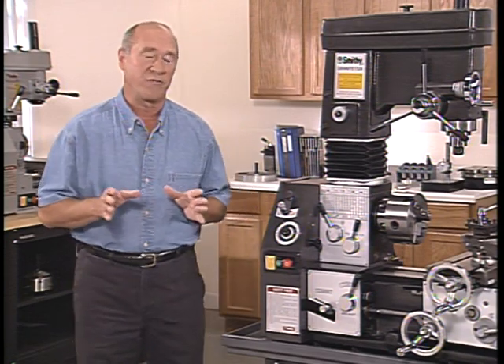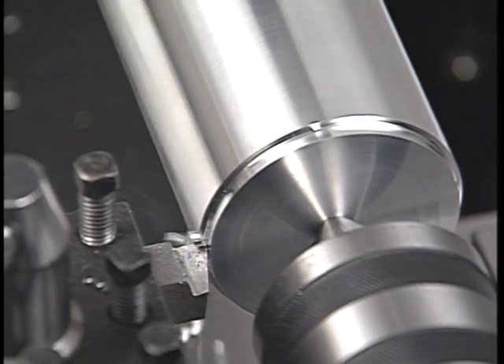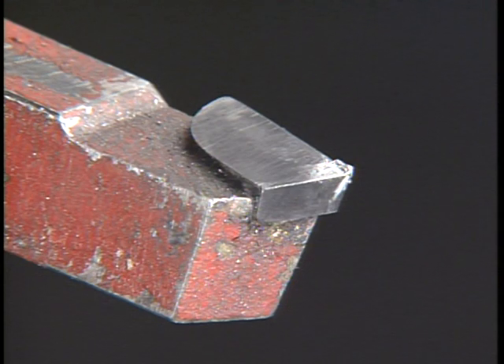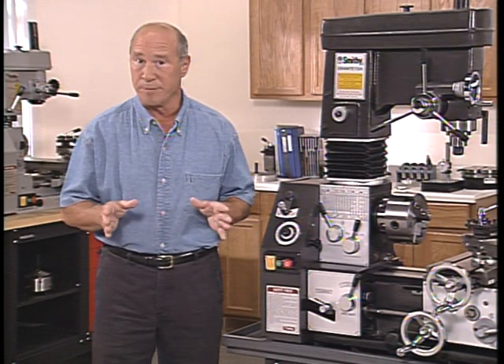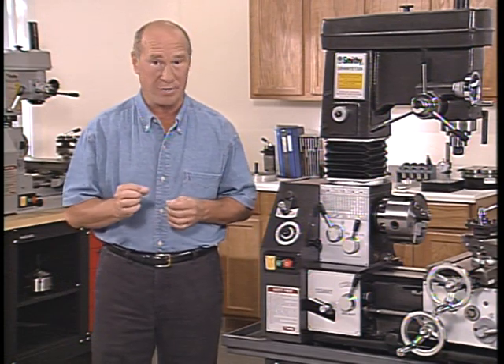Another factor that will affect your work is the use of a cutting fluid, or coolant. The amount of compression required to cut metal produces a lot of heat. At high temperatures, the metal being cut tends to weld itself on the cutting edge of the tool. This effect dulls the tool and leaves a rough surface on the workpiece. The use of cutting fluid is not mandatory, but for most metal — except for brass and cast iron — it is recommended.